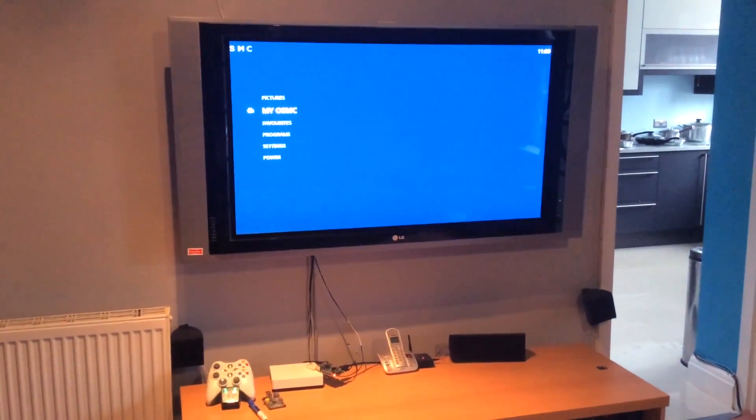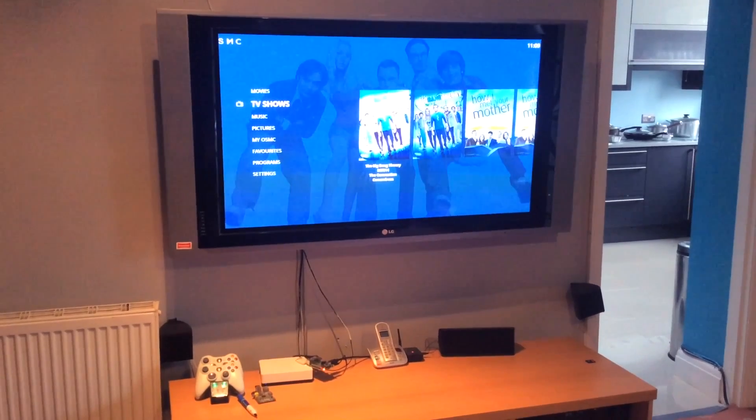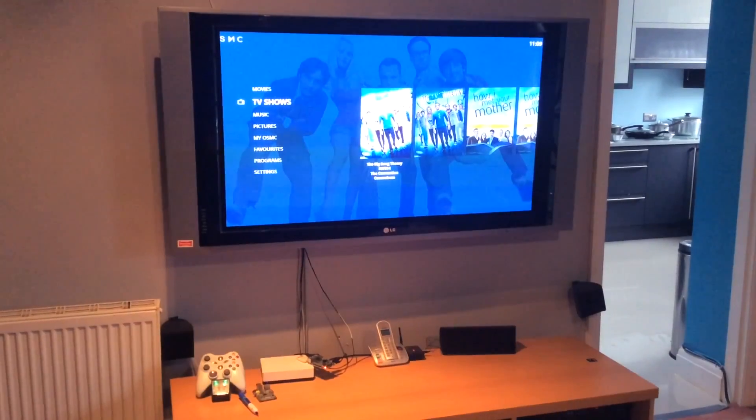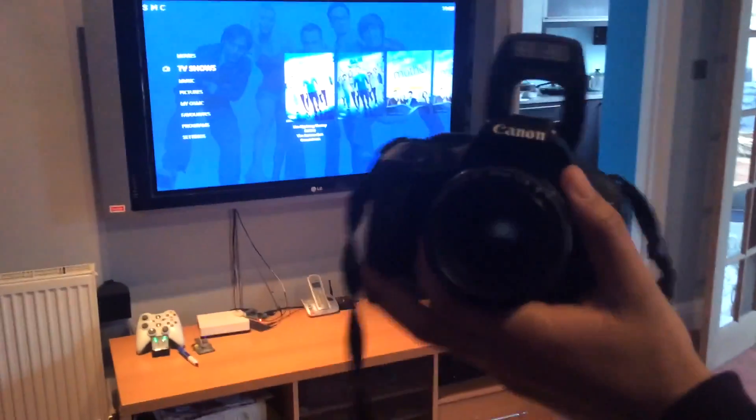Hey, what's up guys? It's Emi from the ET Reviews here. I've got quite a weird video for you today. I've been hearing reports that the brand new Raspberry Pi 2 is actually sensitive to light — so you could say it's camera shy basically.